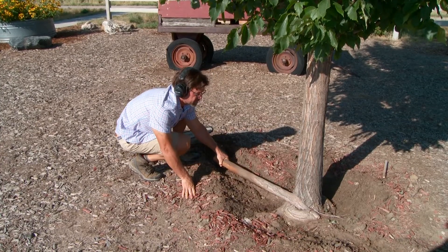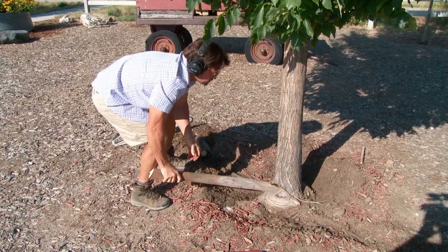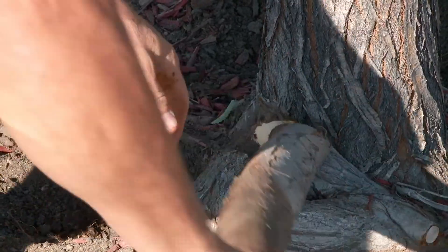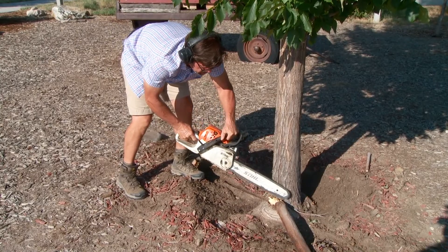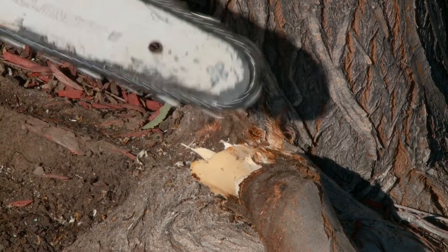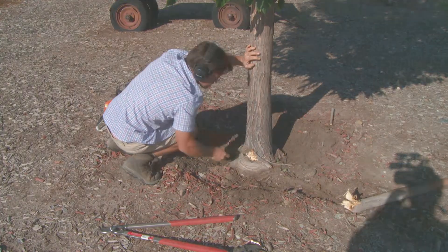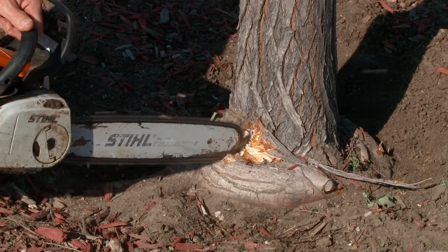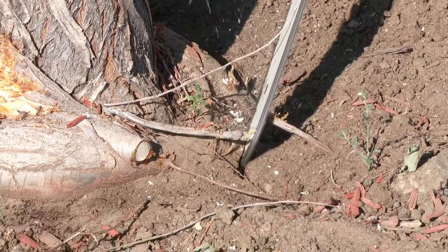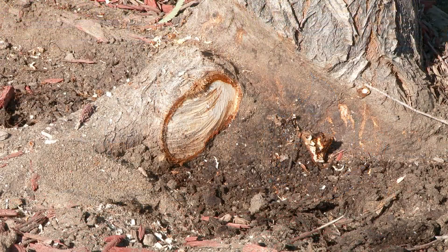Yeah, this is pretty extreme. You do see it on trees along the Front Range — it seems more frequent in faster-growing trees, such as the American Elm like this one, or maples. There is a large root here that we're removing. In this situation, I'd probably recommend getting a certified arborist out there to take a look at it, because once you start removing these larger roots, you can create a stability issue with the tree. If you remove too much and destabilize the tree, it could blow over in wind or snow load. This was a pretty extreme girdling root, but a few cuts solved the problem.